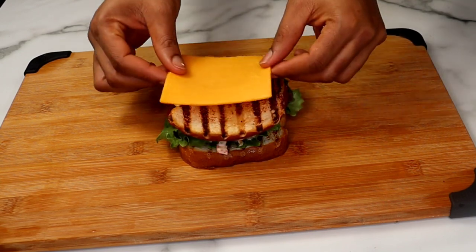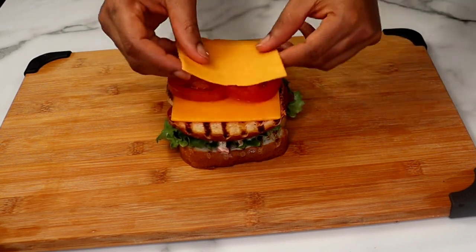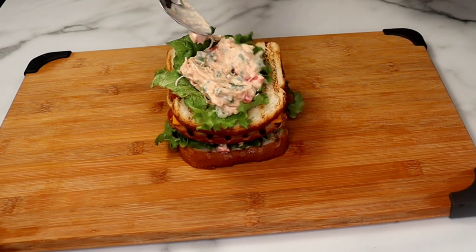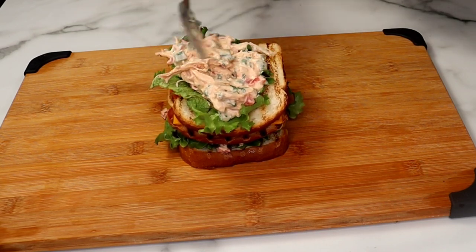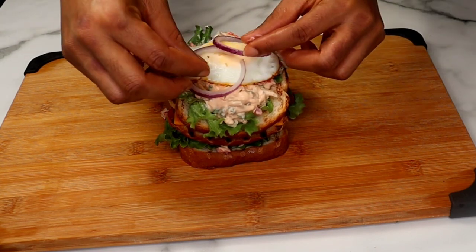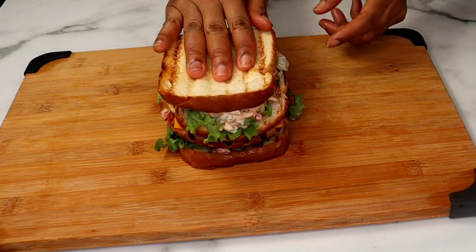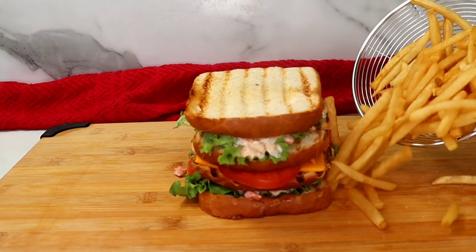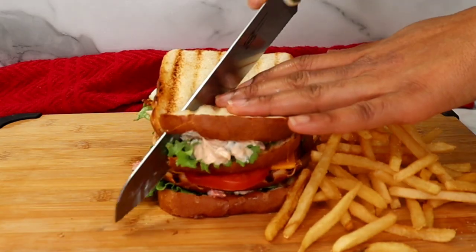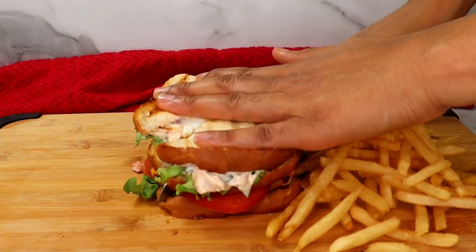On the toasted bread I added some lettuce, the chicken mixture, tomatoes, and onion. For the second layer I added some cheese and tomatoes. For the last layer I added some lettuce, the chicken mixture, and some eggs — sunny side up — and it's ready! Can you see how beautiful and gorgeous the sandwich looks?